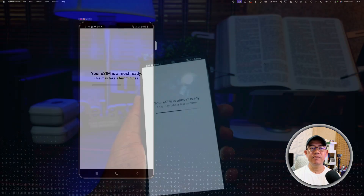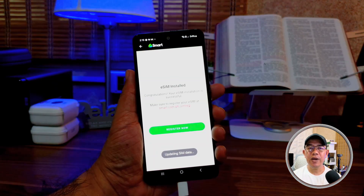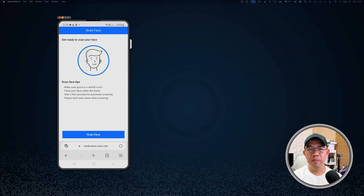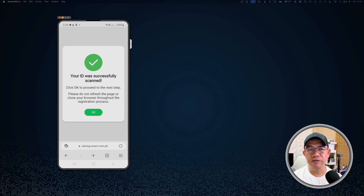And that's it — you now have an eSIM ready to use. Once you have activated your eSIM, don't forget to register it by simply going to the Smart Registration page, which you can find in the description of this video.